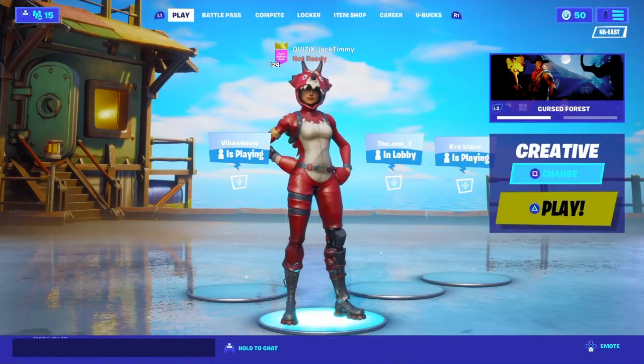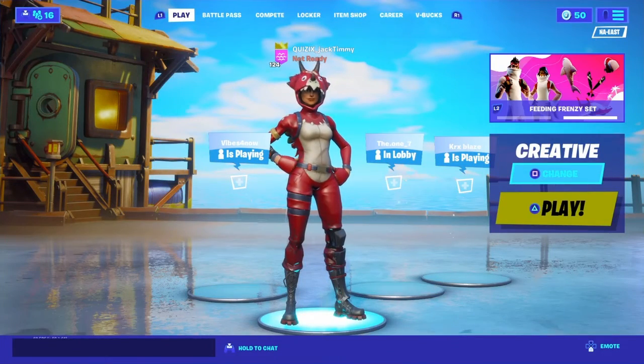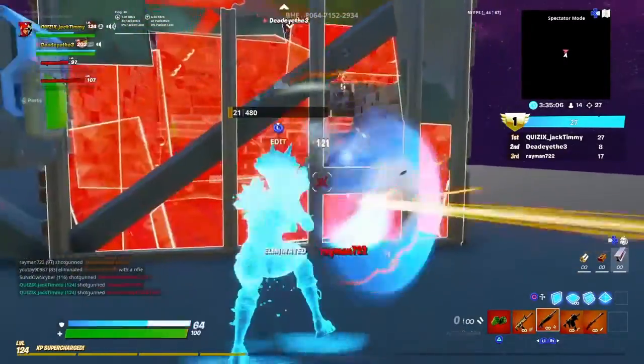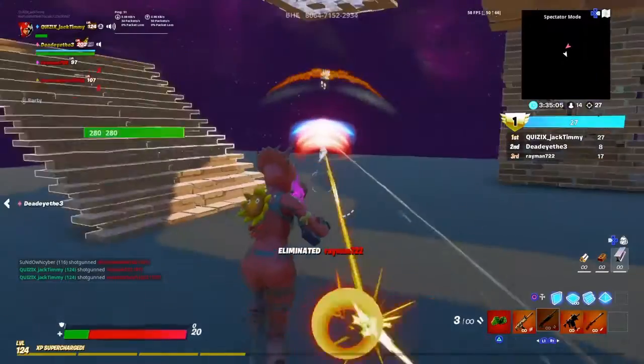Alrighty, those were the pickaxes — and now we can jump into that one collateral shot. Oh, I just got a collateral!